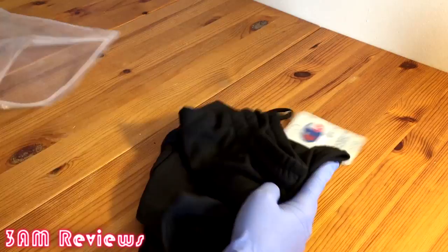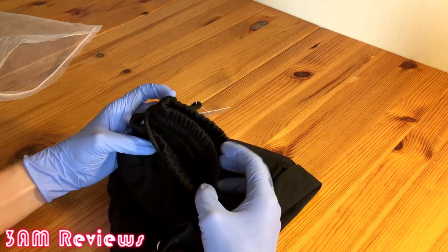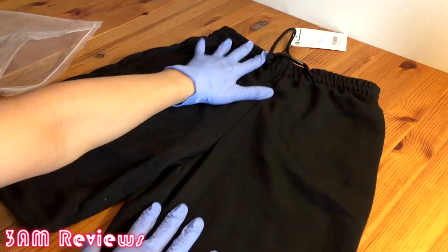First, taking them out of the bag — the elasticity of the waistband is quite high, so that's definitely a good look. It's not going to choke your stomach out like some cheaper short shorts. Those aren't really stretchy, but these are pretty stretchy and the material is soft too, so that's definitely a plus.